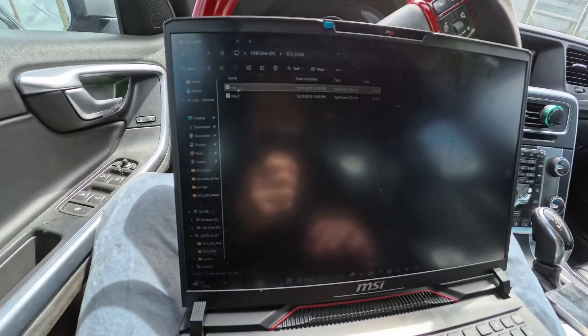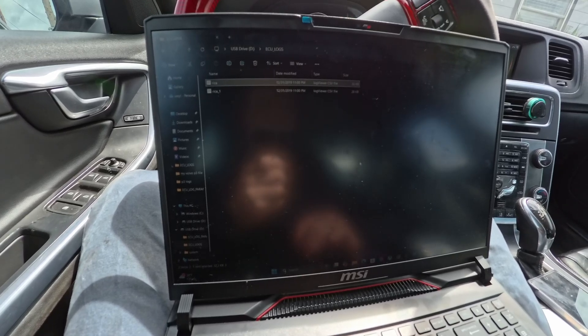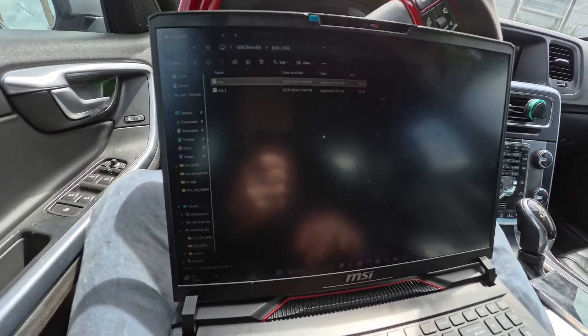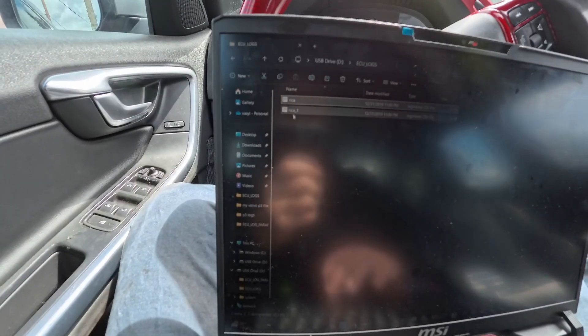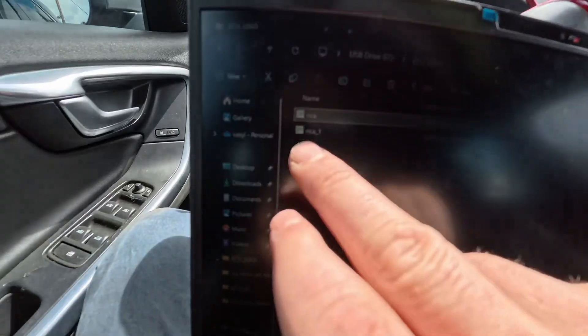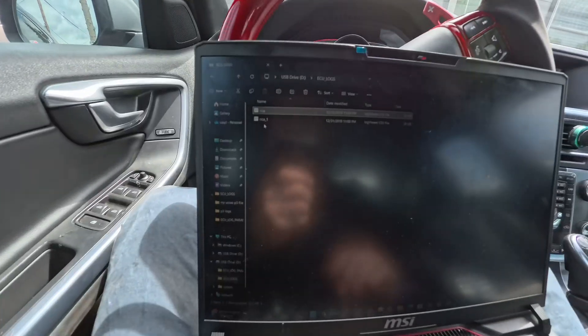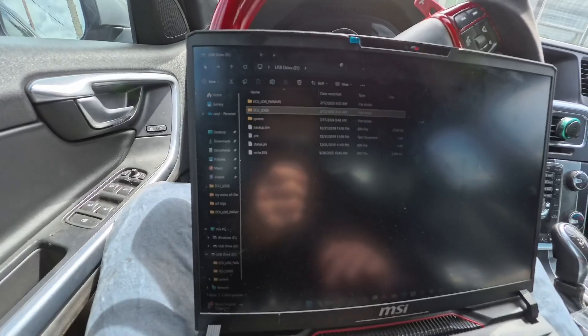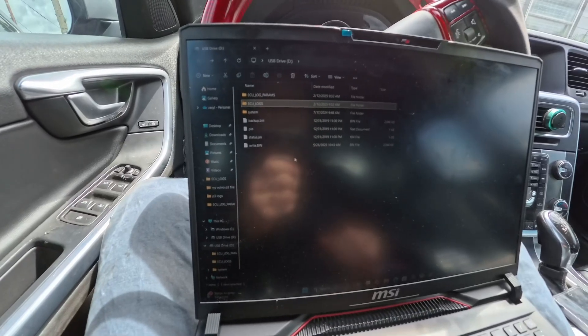Now unplugging and connecting to the laptop — in the ECU logs folder you can see 'rica' and 'rica-1,' the two log sessions I just recorded. These are CSV files. Each time you log it adds another file: rica, rica-1, rica-2, and so on. You can have all your logs in one folder. That's basically it for logging.